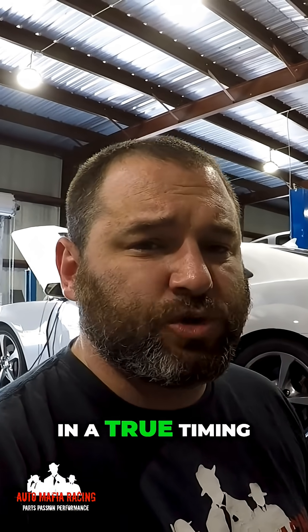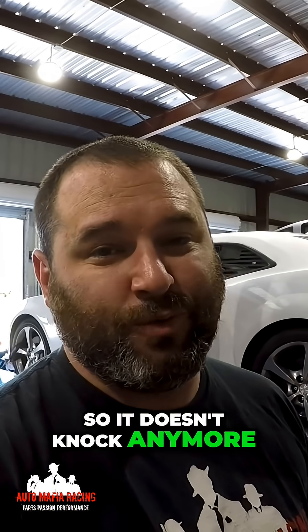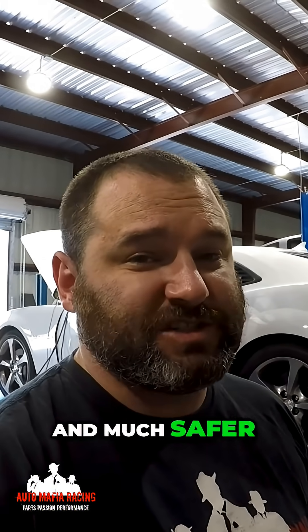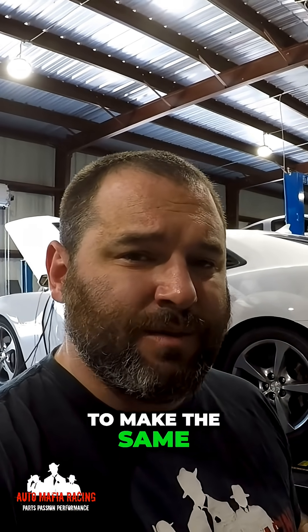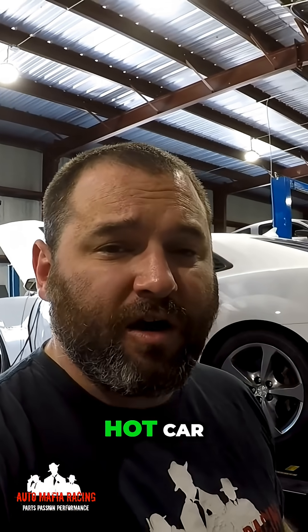So we actually dialed in a true timing table for the car so it doesn't knock anymore, which is much better and much safer. We did end up getting a little bit more torque out of the car in third and fourth gear, and we were able to make the same, if not a couple more horsepower with a hot car.